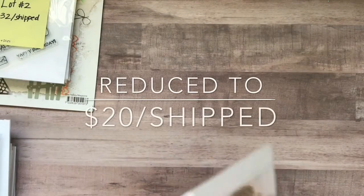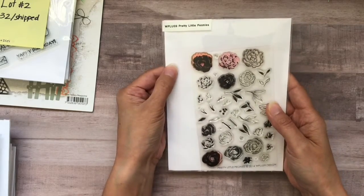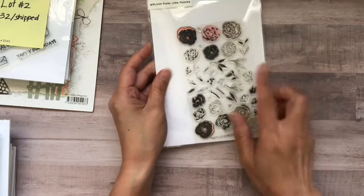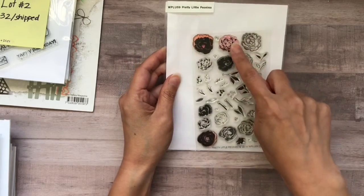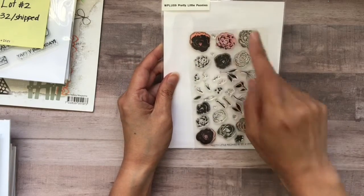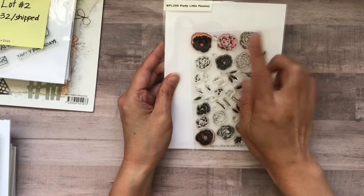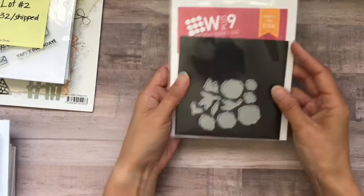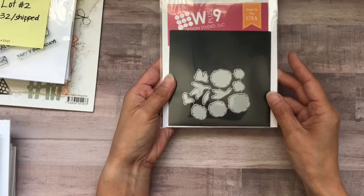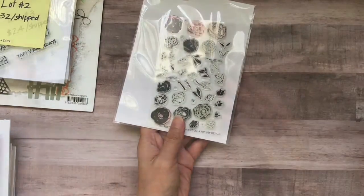Lot number three is $24 shipped. This is the W Plus Nine Pretty Little Peonies — you get all these flowers. It is a layering stamp. These three have been used but they are clean, so it does not hurt the stamp whatsoever. And here are the matching dies. It will come with this magnetic sheet and in this packaging.